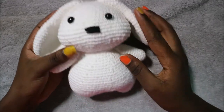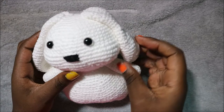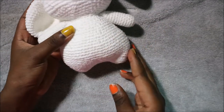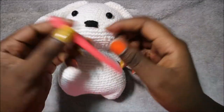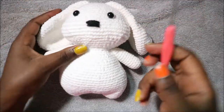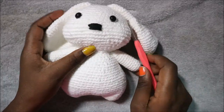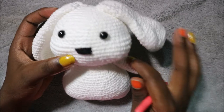Hello guys, welcome back to my channel! Today we're going to make this very cute long ear bunny, or chubby bunny. What you're going to need is a crochet hook which is 2.75 millimeters — that's what I used — and then you'll need two safety eyes, some scissors to cut your yarn, and some stuffing.